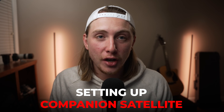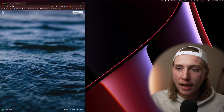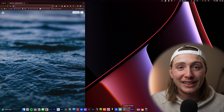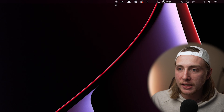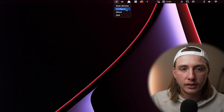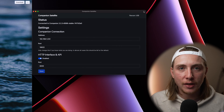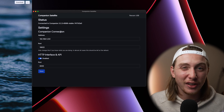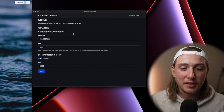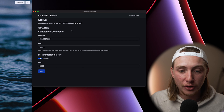To set up Companion Satellite on one of your satellite devices, make sure you have the Companion Satellite software installed, and then also make sure you plug in your Stream Deck. If I launch Companion Satellite and hit Configure on the top toolbar, it's going to pull up this window — which, like I said, looks a little different than what I've seen in other videos, but it's fairly straightforward.